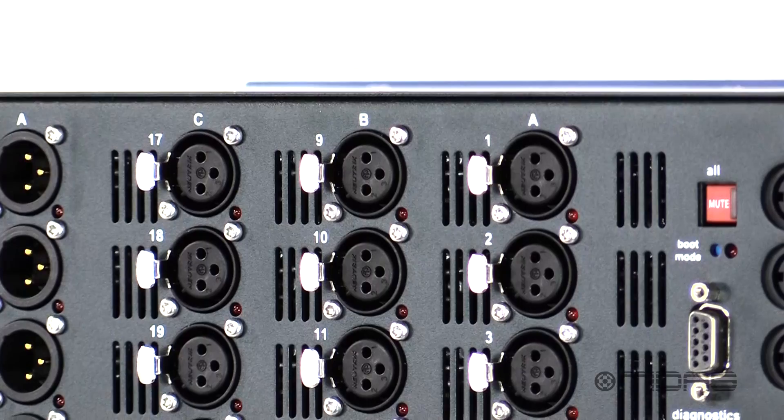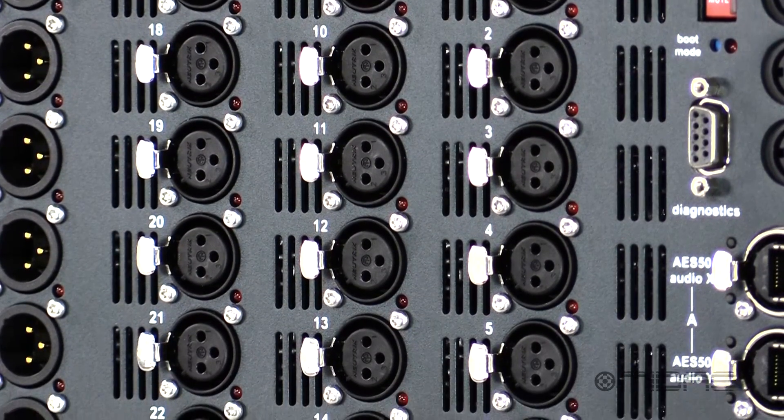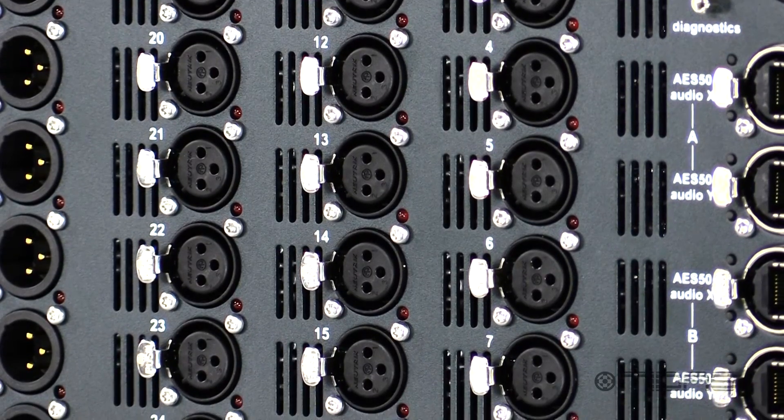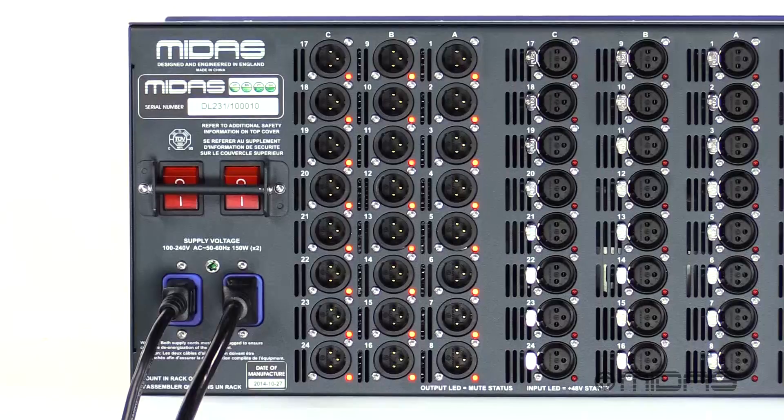Let's check out the back. First are your 24 inputs, each with two independent award-winning MIDAS microphone preamps and individual LED for 48 volt phantom power, all on locking XLR connectors. Next are 24 actively balanced outputs.